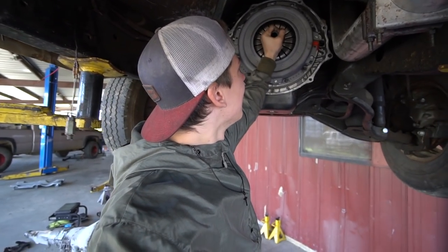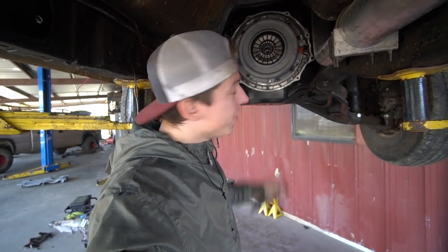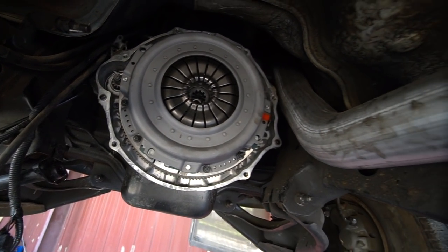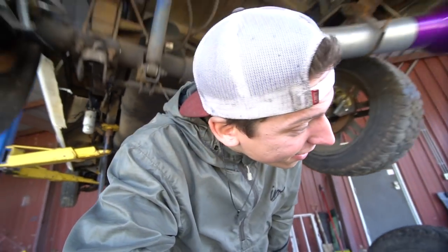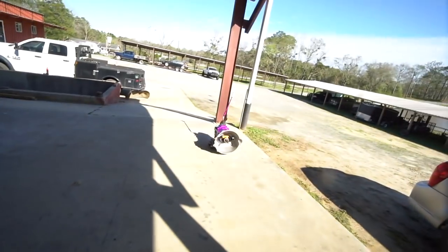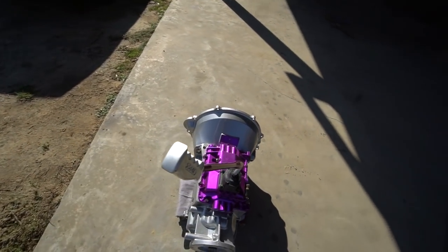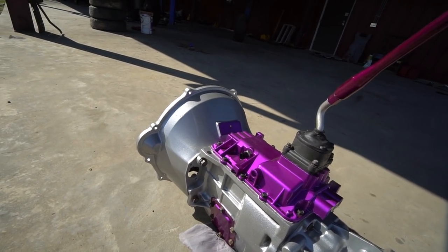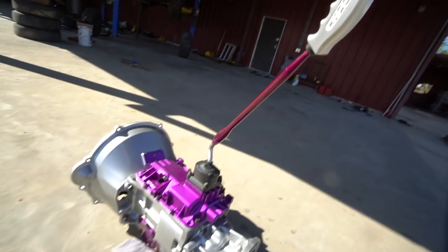We got the Valair dual disc street clutch fully installed. Everything's torqued down, locked, tightened, and we are good to stab this transmission in here. I'm going to go ahead and throw this baby on the jack, lower the truck down, and we'll be able to throw this baby in there. This thing looks so good — it's all dusty right now because the wind is blowing dust everywhere, but I love how this thing turned out. Came out so sick.